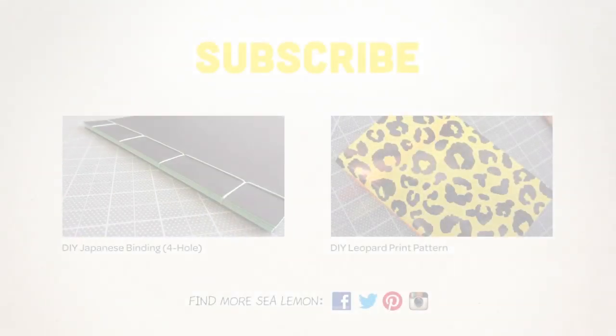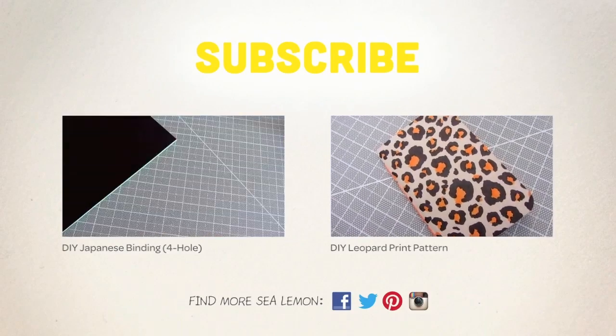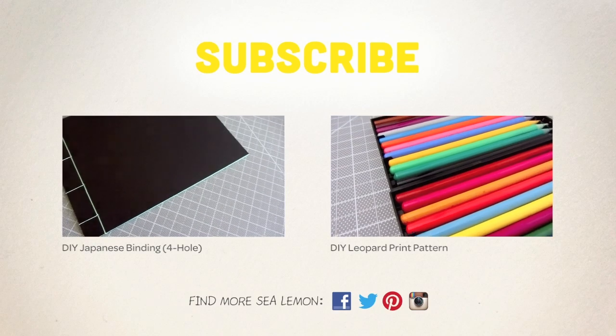So that concludes my first Q&A video. Thanks to everyone who posted questions. For those I didn't answer in this video, I will have already commented on your question on the previous Q&A post. If you have any more questions, you can post them in the comments of this video and maybe I'll make a second Q&A video. For more tutorials, hit that subscribe button and head over to my channel page. You can also find more Sea Lemon on the links listed below.